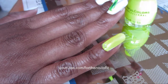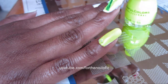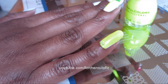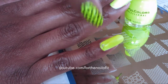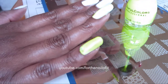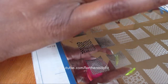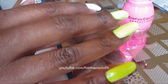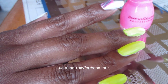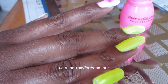I'm not sure if the camera picks up on it, but this neon color is so bright. It's perfect for the neon trend that's going on right now. You can see I kind of have a little bit of a drag right there, so I'm going to go back over that with my second coat. And then I'm going to do my index finger in this bright pink. This color really pops.